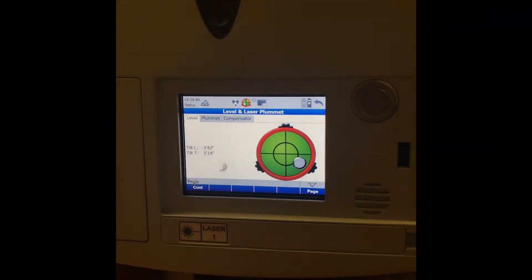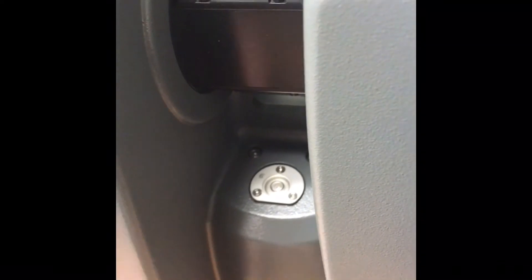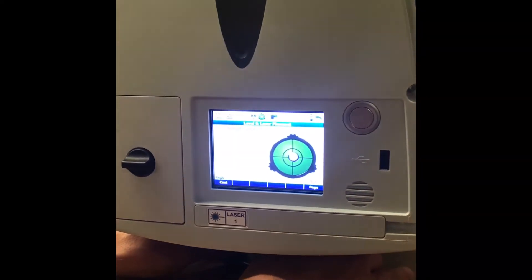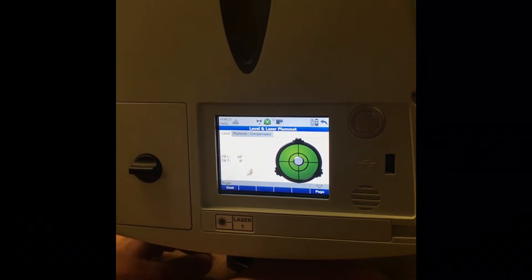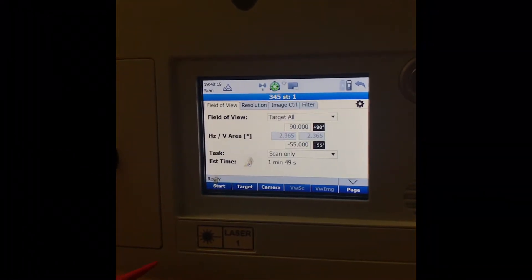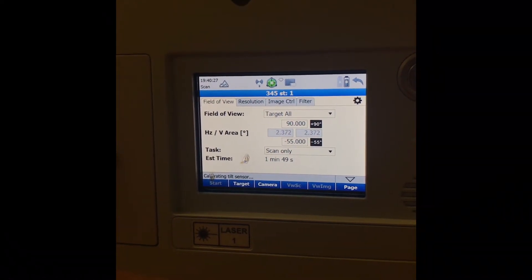Before finishing, tap the level bubble and fine tune it. You can also look at the top and adjust it with the screws on the bottom to get close, then fine tune it here. Once it's in the center it's good enough for the scanner — plenty close. Hit Continue, then hit Start.